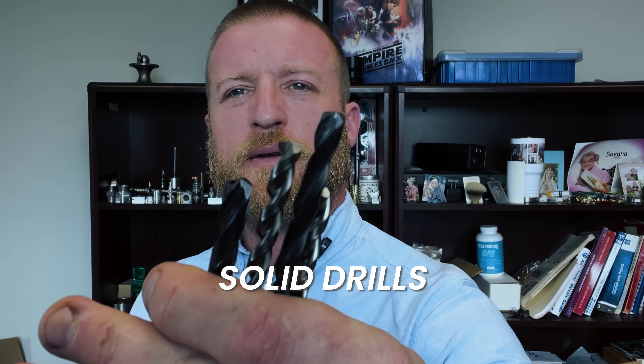The first drill that we are going to go over: solid drills. Whether they're high-speed, cobalt, or carbide, they have a place in a shop — I use them all the time, pretty much every day. The pros to these drills — there's two types, high-speed and carbide. If you have a hole that's so small that you can't get an indexable drill in, this is the way you have to go. Sometimes it's mandatory to use one if you go small enough with your hole.